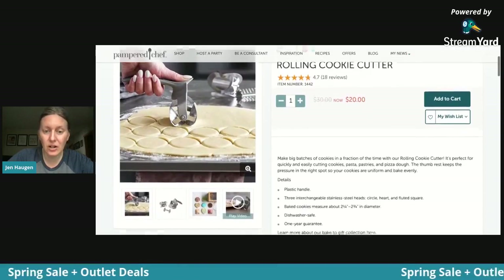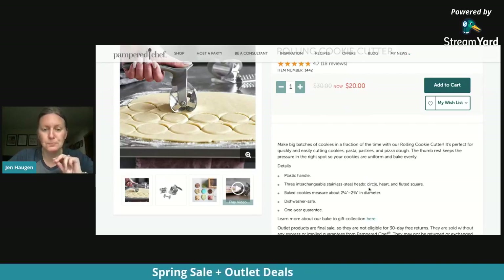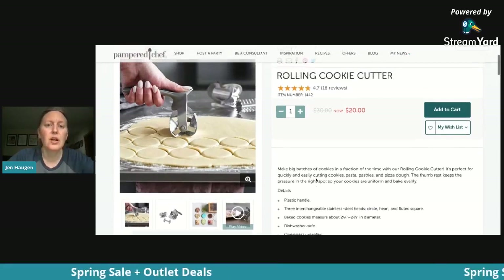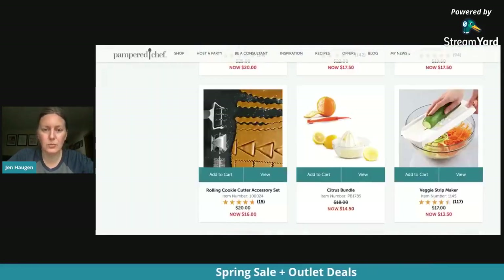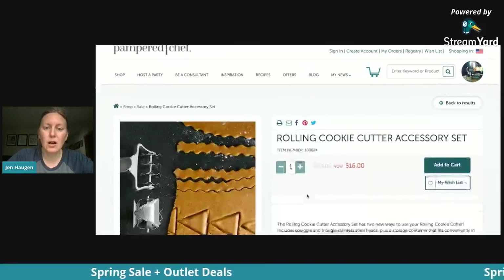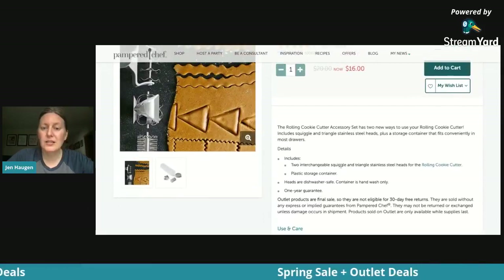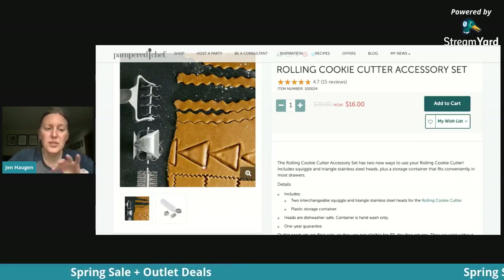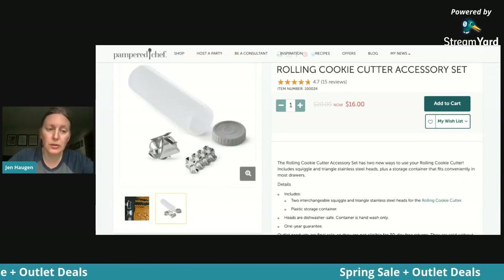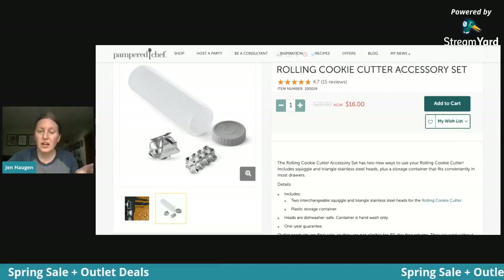You can get the rolling cookie cutter, which comes with three interchangeable pieces: the circle, the heart, and the fluted square — and it's dishwasher safe. You can also get the accessories as a bonus, now $16 instead of $20. That gets you the squiggle and the triangle. The accessory set comes with a tube so all of those accessories clip in and out and store inside.